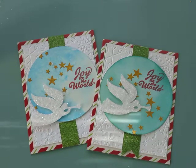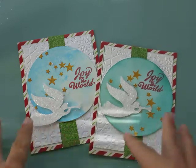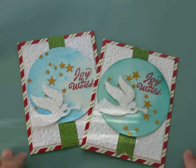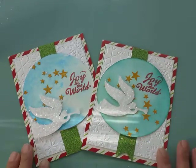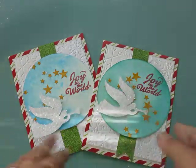Hi everybody, it's Janice and it is Friday, November 28th, the day after Thanksgiving, also known as Black Friday. Today I am bringing you a more complicated card. Yesterday I made the elf card and today I wanted to get a little bit messy and inky, and that's exactly what I did. So I'm going to show you how I did this.